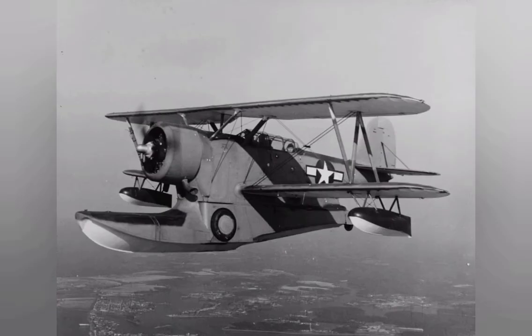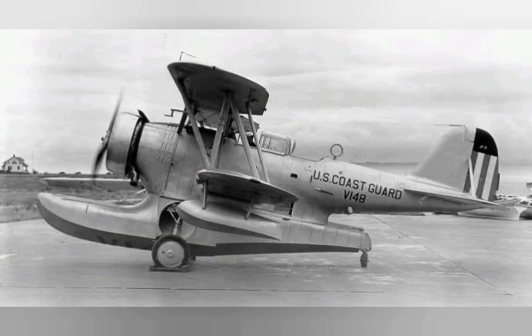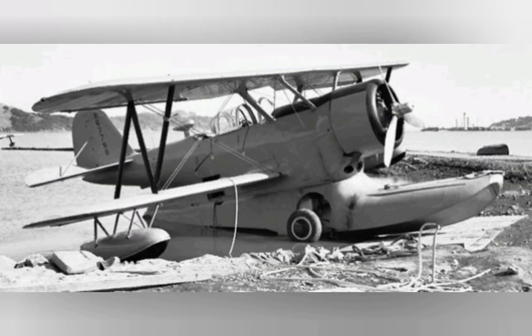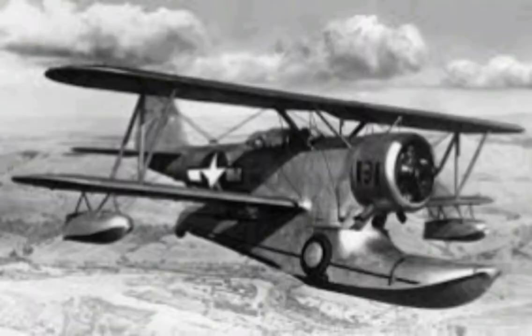Due to pressure of work following the United States' entry into the war in 1941, production of the J-2F Duck was transferred to the Columbia Aircraft Corporation of New York. They produced 330 aircraft for the Navy and US Coast Guard. If standard Navy nomenclature practice had been followed, these would have been designated J-1s, but all Columbia-produced airframes were delivered as J-2F-6s.